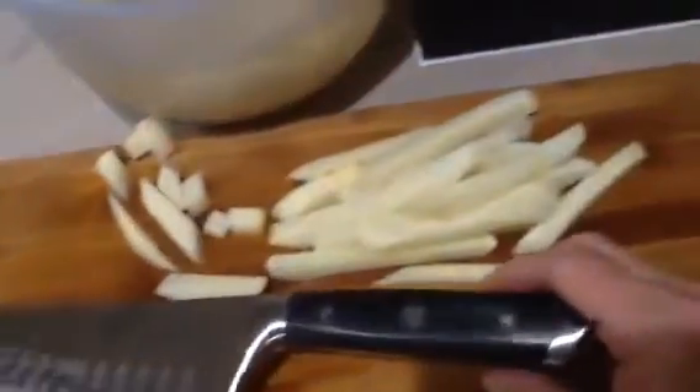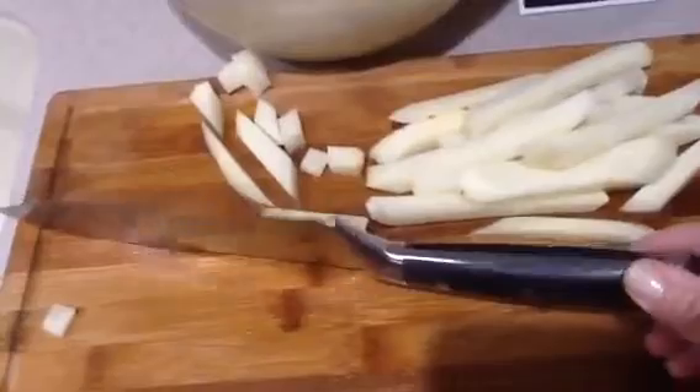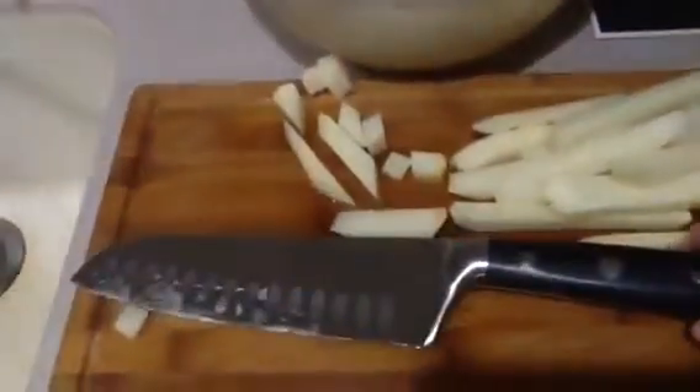So easy to use, great balance, wonderful design. Good knife all the way around. Just wanted to show you how pretty it was.